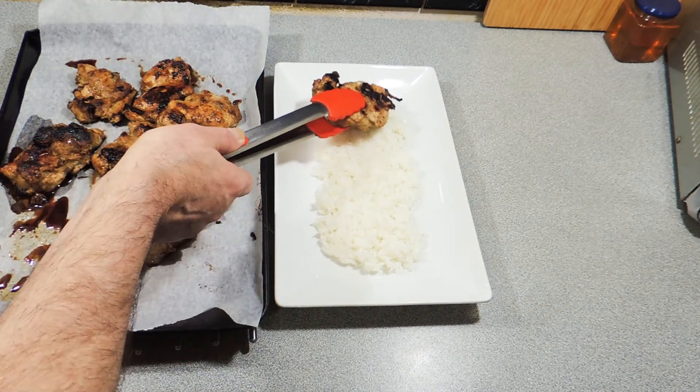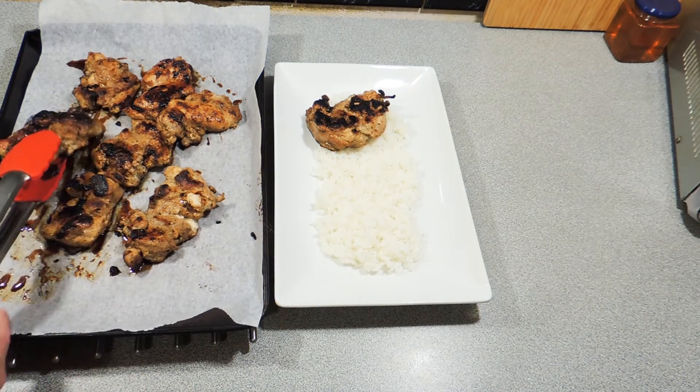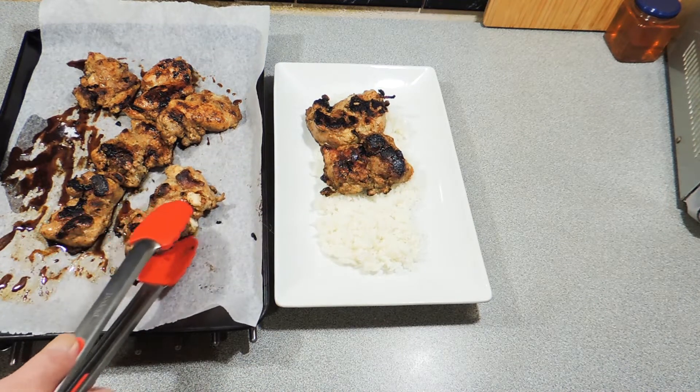We're going to serve this up — just put these straight down on a little bed of rice. Add as many or as few chicken thighs as you want, and there you go: KP's Worcester chicken.